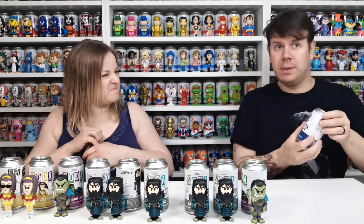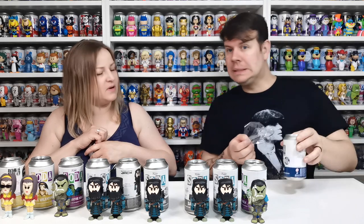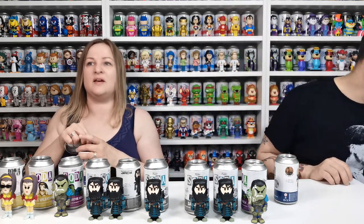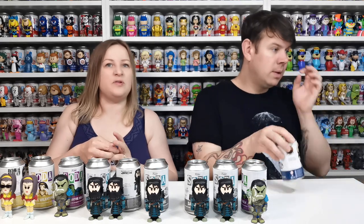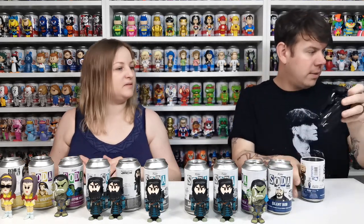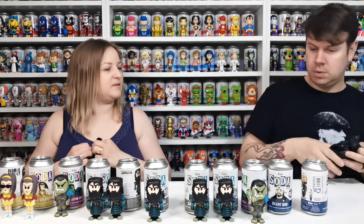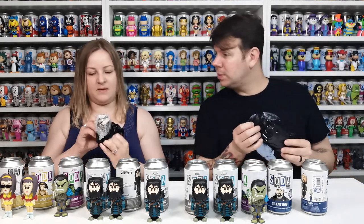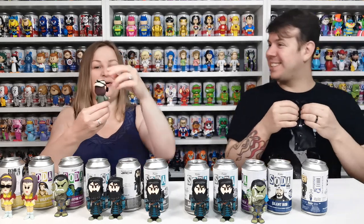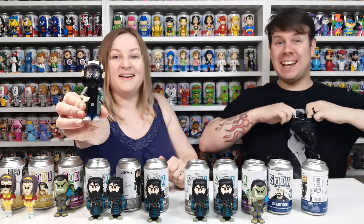I'm looking around — have we got the common? Maybe we don't have it, maybe we haven't even opened a common of him yet. I think he might be in the 'you choose.' Let's have a look. Yes — you've got the chase! Yes! Oh my god, that is cool! There is so much detail in that — the eyes, the actual glass-like plastic. So we've got the chase and the common.